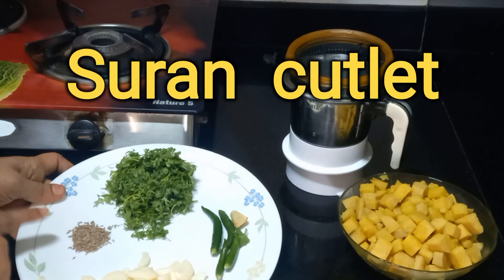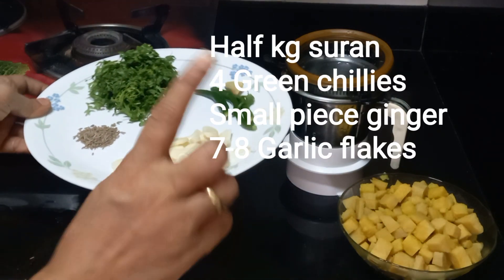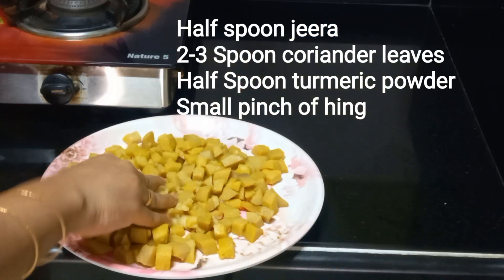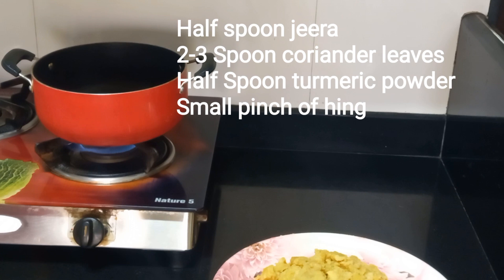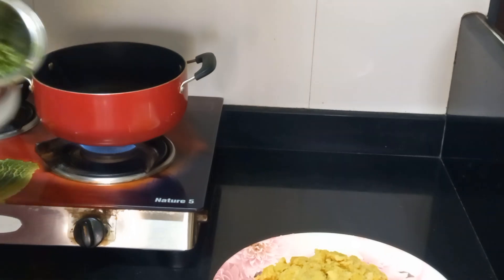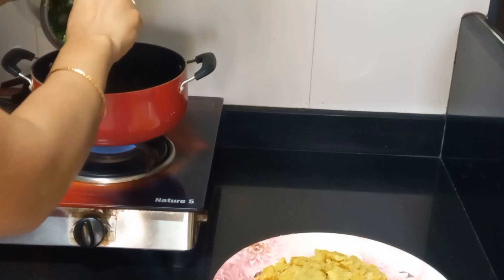Mix the ingredients in the pot and mash it up with a small spoon. Mix it to a smooth consistency.